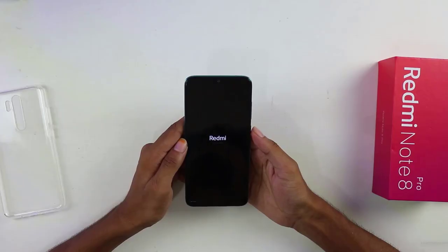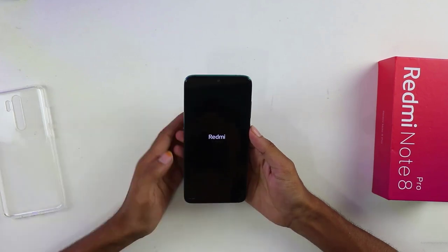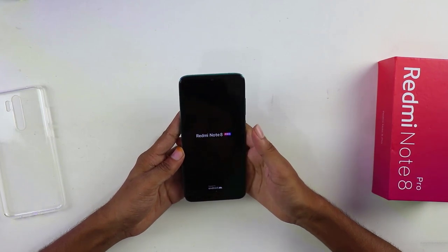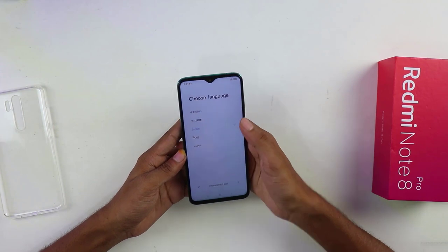First thing first, it has a 6.5-inch IPS LCD display with an 85% screen-to-body ratio. This is a Full HD resolution display with a 19.5:9 aspect ratio, and the PPI density is 395. For a mid-range smartphone the display seems okay. And it has a dewdrop notch on the front to place the front camera. Happily, they put a notification light too.